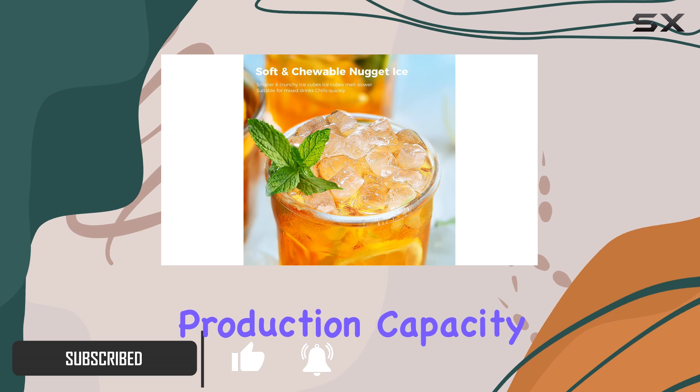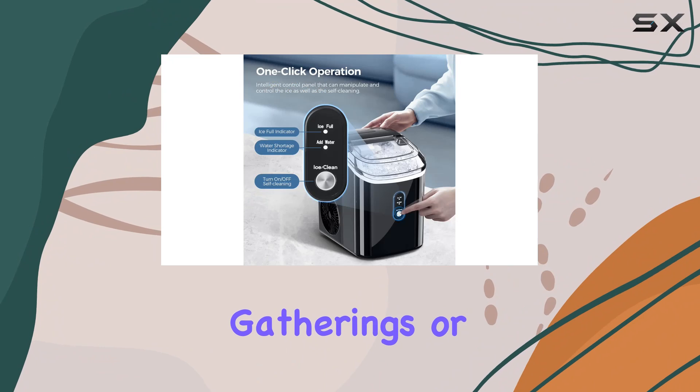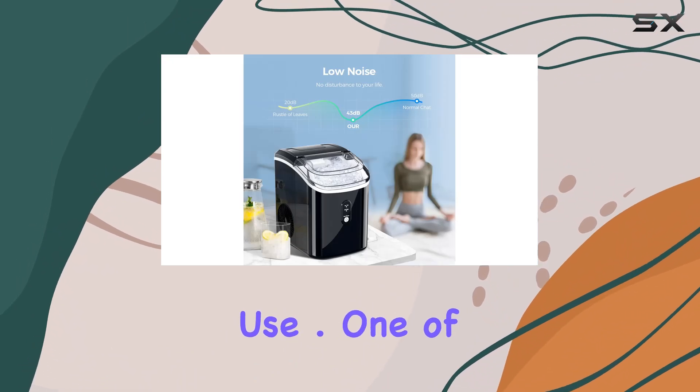With its high production capacity, churning out 35 pounds of ice per day, it's perfect for parties, gatherings, or just everyday use.